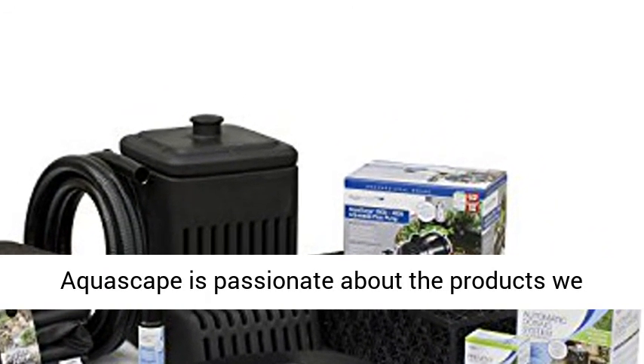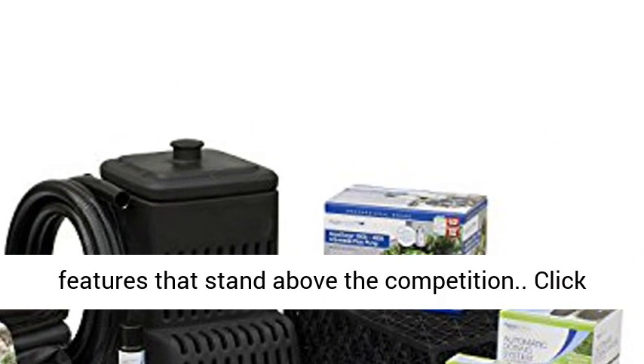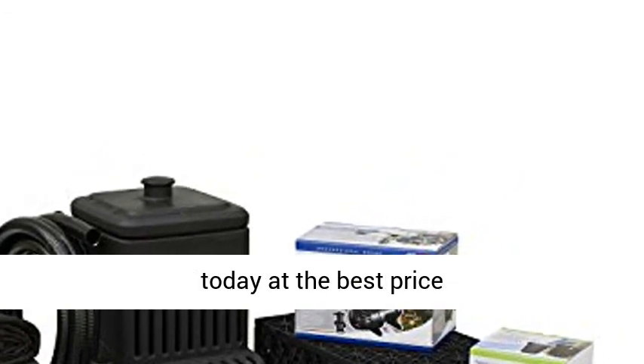Aquascape is passionate about the products we produce, providing unique products, designs, and features that stand above the competition. Click the link in the description to get this product today at the best price.